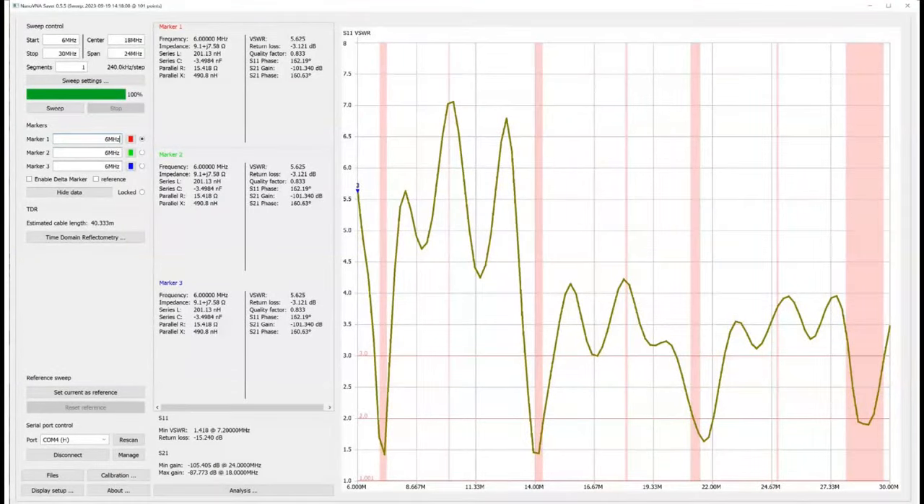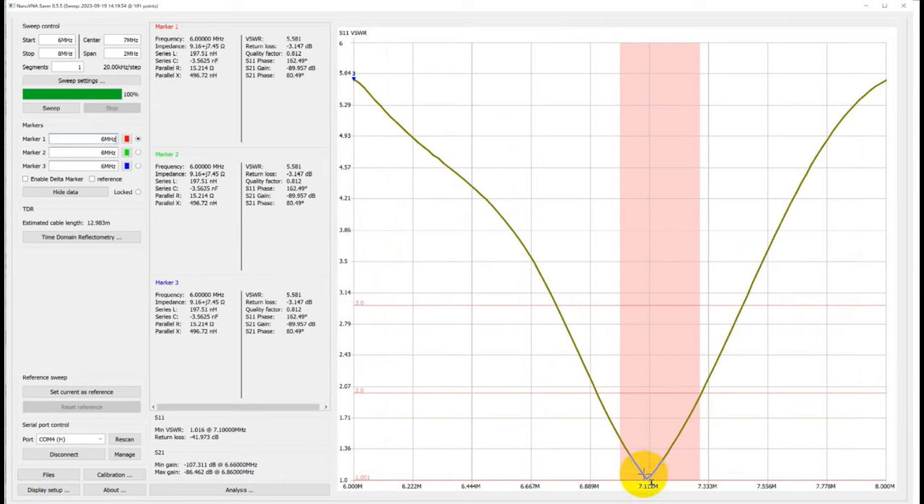Let's look at the test results captured with my NanoVNA. Here's 40 meters, 20 meters, and 10 meters. Note that we seem to have a freebie on 15 meters — that's because this thing is resonant on 40, and this is the third harmonic of 40 meters. Let's get a closer look at each band. In the 40-meter band, we do get down to one-to-one SWR, and it's under two-to-one across the entire band, which is excellent.